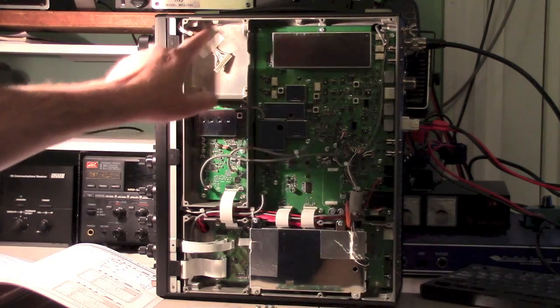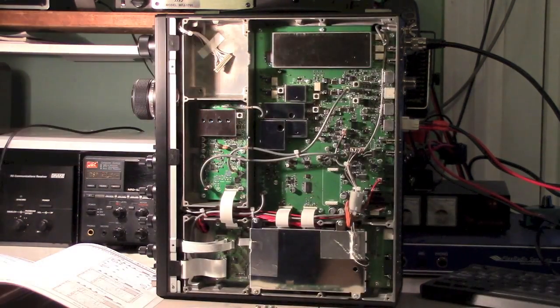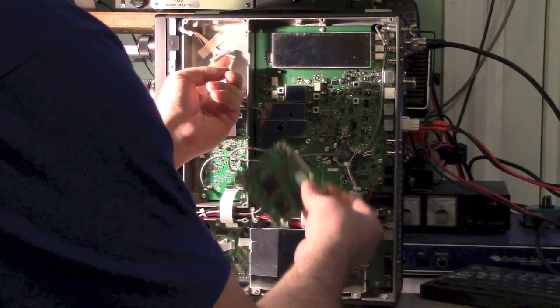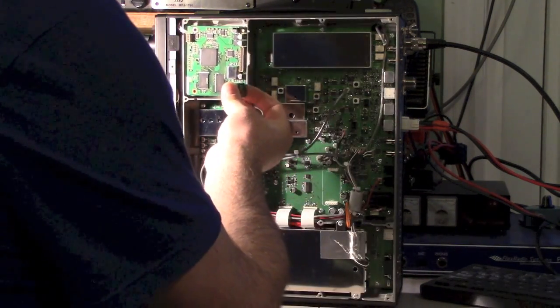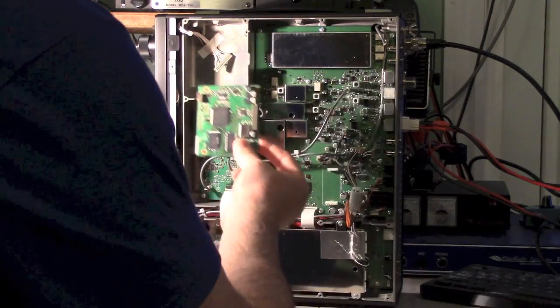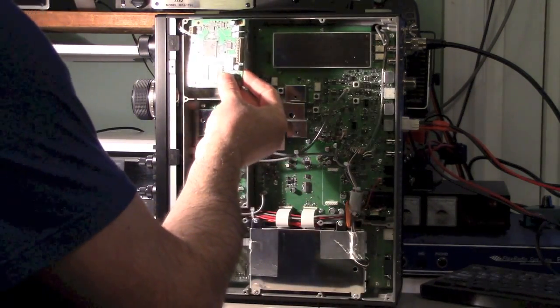You'll see up in this cavity here, just behind the tuning knob and to the outside, is where this board is going to go. The connector is already there for us, so we're going to fix this on the bottom with the screw supplied and plug it in, and that's it.